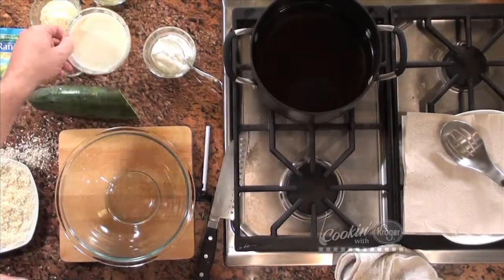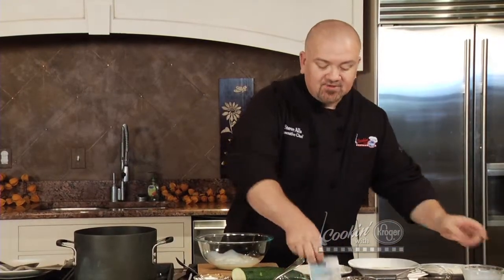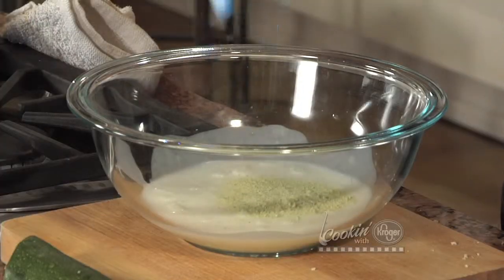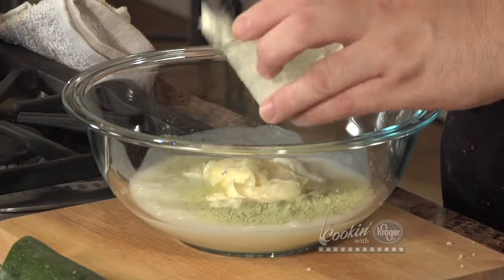So I'm going to make a version of a ranch dressing. I'm going to take some buttermilk and put it in this bowl just like this, and I'm going to take a ranch packet. Now I could add some spices and make it from scratch, but everybody loves that Hidden Valley style ranch flavor, including me. So I'm going to take one packet and throw it in there. I'm not doing exactly what the directions say on the packet, because I like the way I make it — it just tastes so much better. I'm also going to add some sour cream and some mayonnaise just like that.